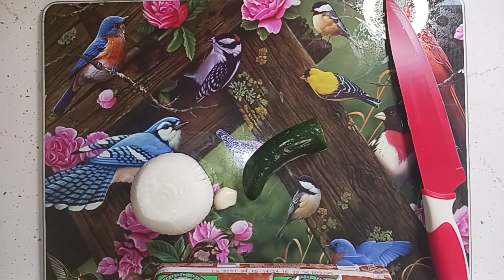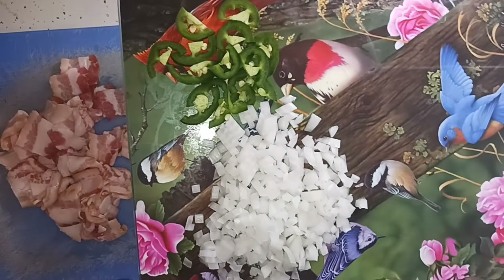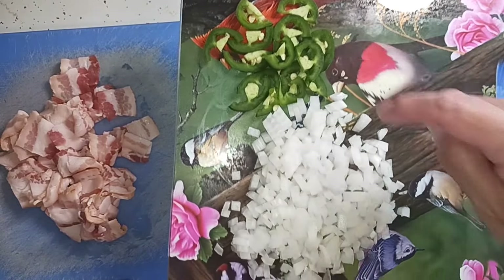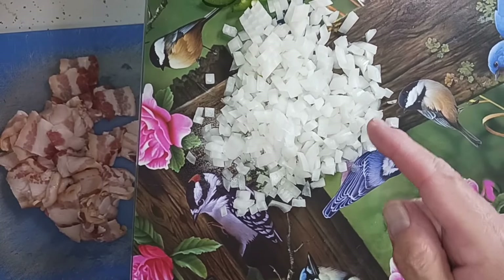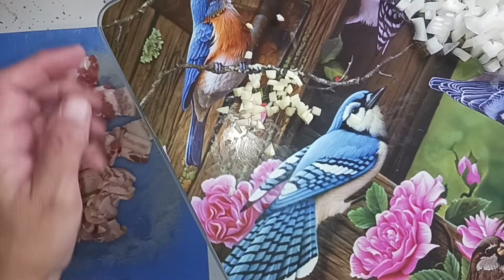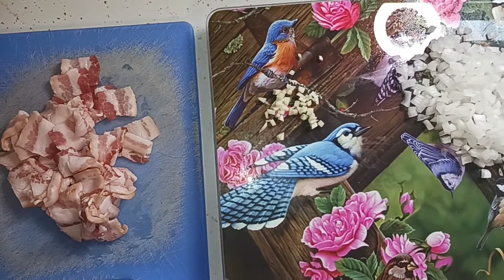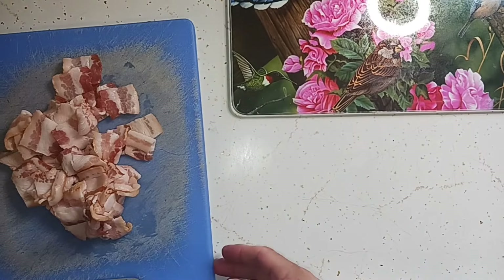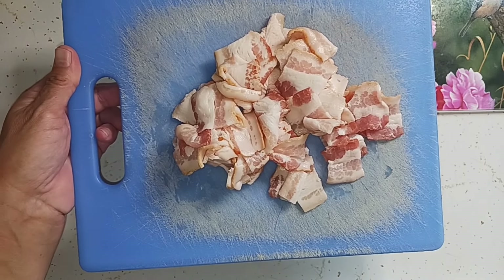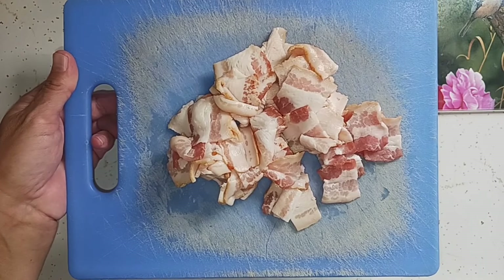I've got everything cut up. I used half of a jalapeno — it was a pretty good size — cut into slices and then those slices in half. I used half of an onion; it was a pretty good size and I didn't want to overload it. I chopped up one piece of garlic. I do not like garlic at all — the smell, anything about it. I'll use garlic powder in some recipes, but raw garlic I cannot stand. Now I'm going to start frying the bacon and saute the onions and jalapenos.